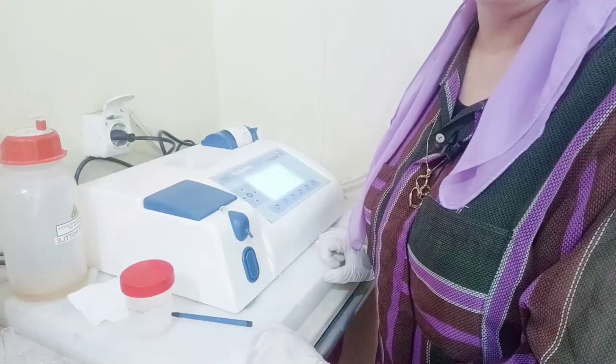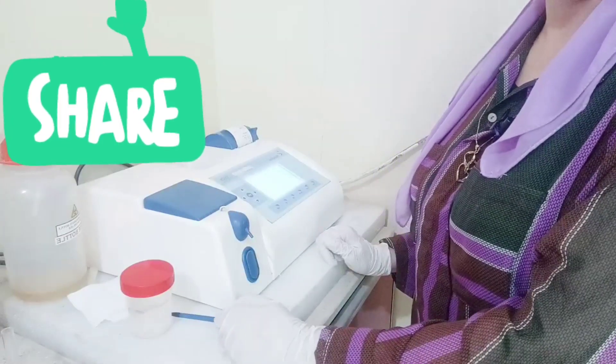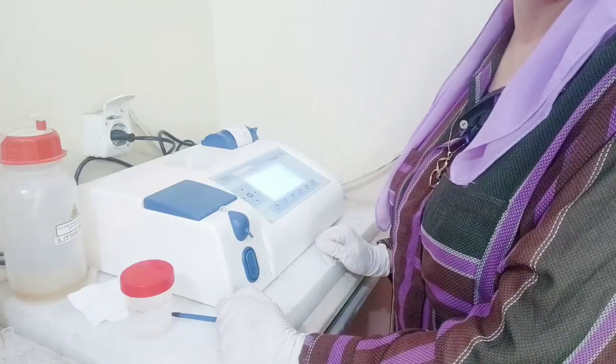I hope you have enjoyed this video. We have learned about hemoglobin together in a simple way. I hope to see you in the next video. Peace be upon you.